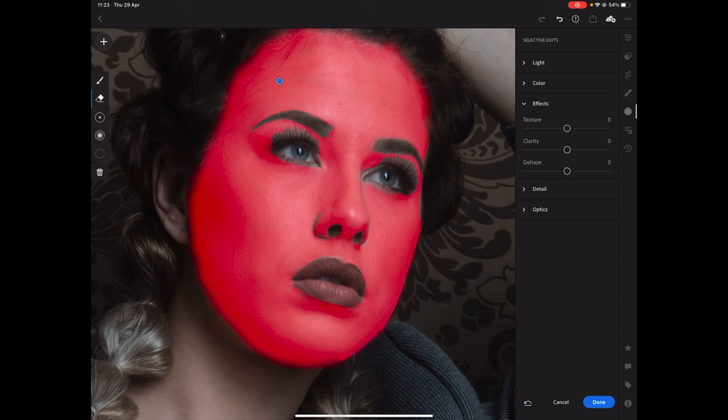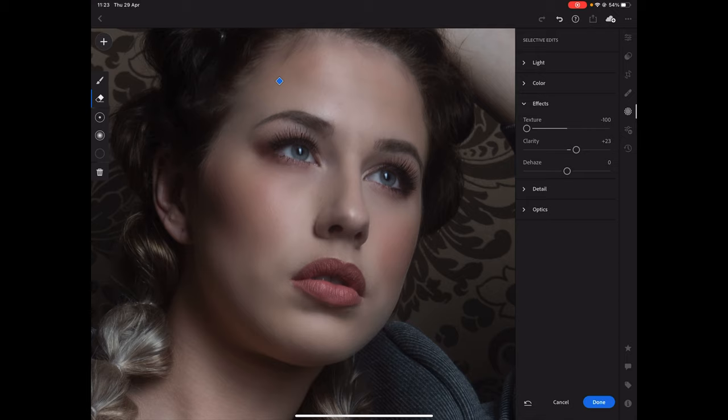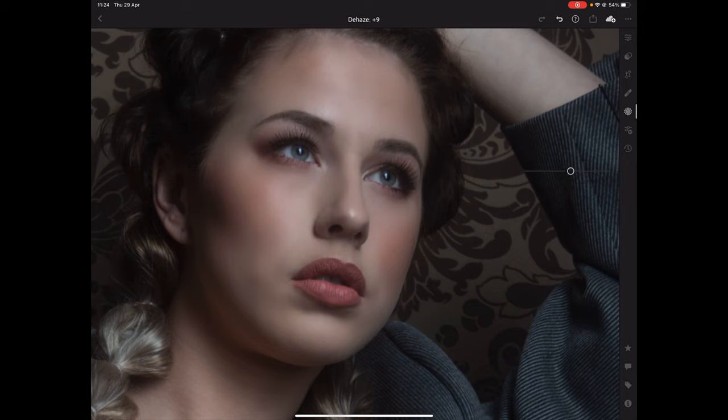Okay, so far so good — it's an okay selection, it can be better but for now it will do. Now that I've made my selection, I can start with my effects. The first thing I want to do is take out all the really fine details — go for texture and go all the way down, and you can immediately see the skin clears up. With clarity you can bring in some 3D pop or take it out. And the third option is dehaze — it can really open up an image. Going one way creates more contrast, going the other takes out shadows. Anything between plus 10 and minus 10 can give you just a little bit of an edge.